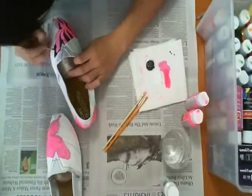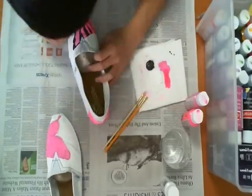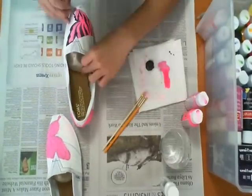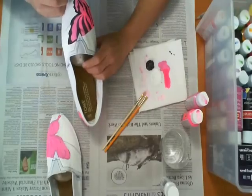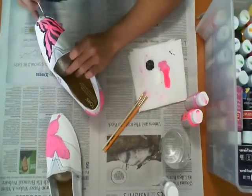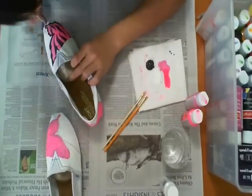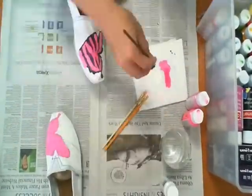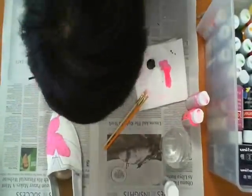Now you can see I'm painting over the black, and with the black I'm being a lot more precise. You can see the lines are a lot more crisp - the stripes and whatnot. Like I was saying earlier, you didn't have to worry about the edges on the pink because you're using the black to define the edges.